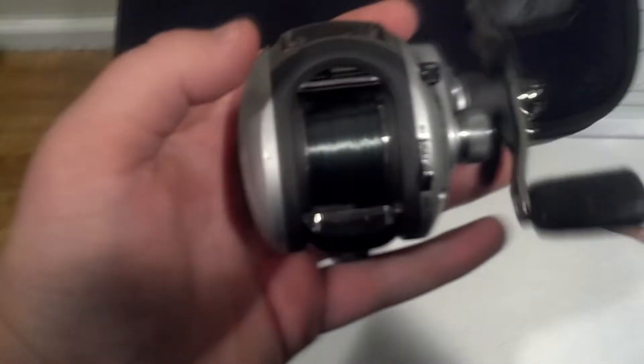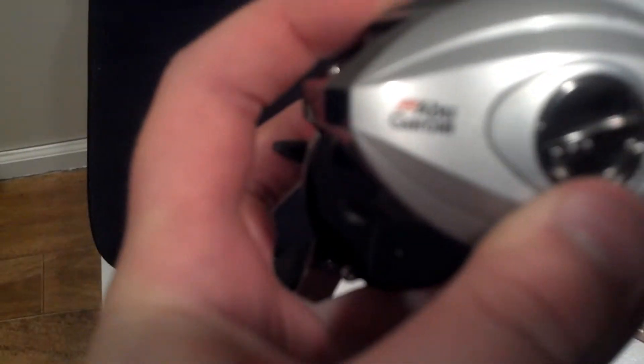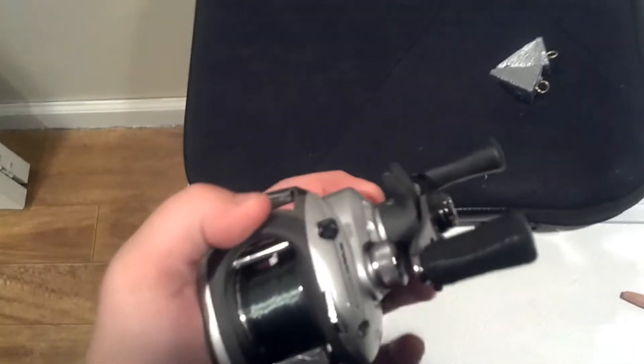Hello guys, it's Dan from Country Stuff, and today I'm going to be reviewing the Abu Garcia Silver Max. It is a wonderful, fantastic reel. I suggest it to anybody, same with any Abu Garcia baitcaster.